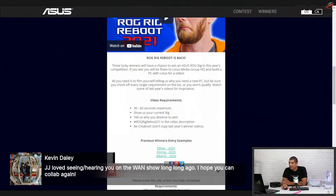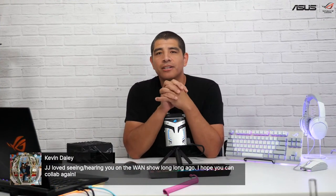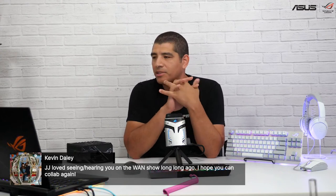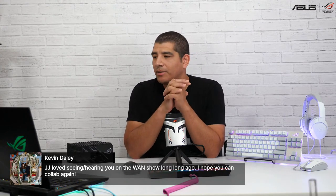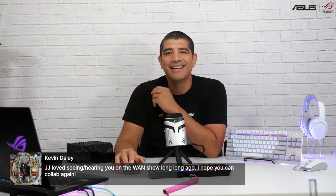I remember doing a couple of different spots with Linus and his team for the WAN Show. It might be interesting to go back and revisit some stuff. Especially with some exciting things coming down the pipe, there definitely might be an opportunity to reach out and see if we can do a revisit — chime in and have some great dialogue. It's always great to be able to talk to Luke and Linus and the rest of their team. Thanks for the feedback.